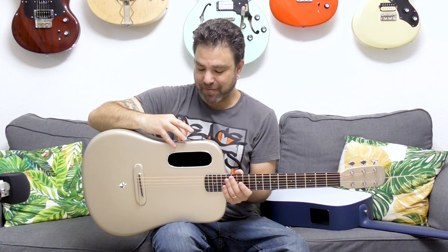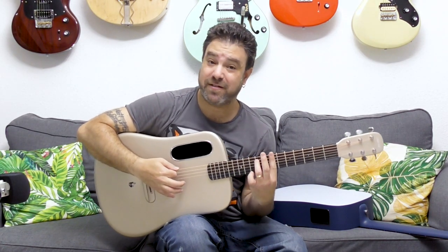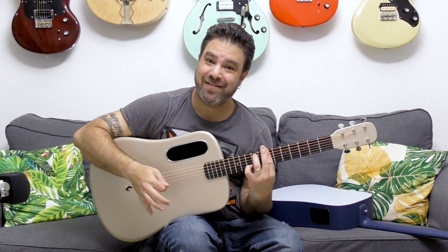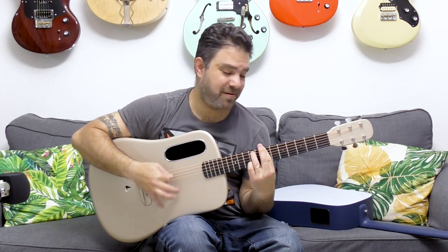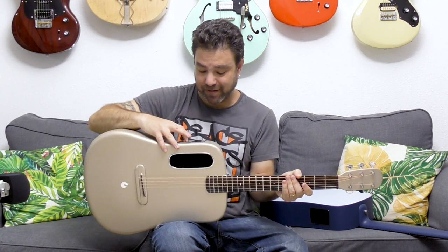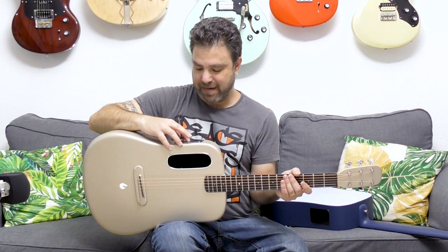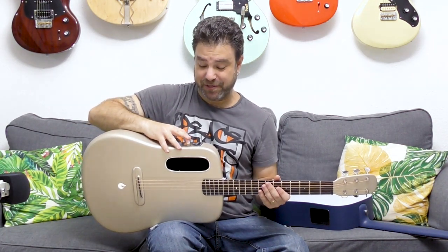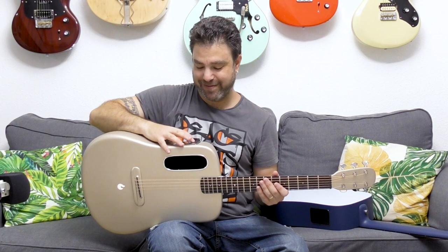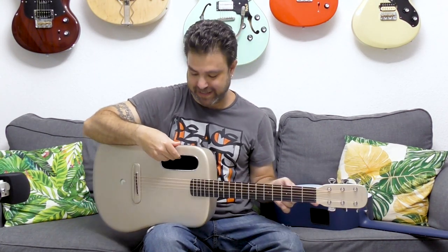And that's just the tip of the iceberg. There's a chorus effect — you can't really have built-in effects without chorus. You can control the depth, you can control the BPM of the delay. But let's switch guitars and let me show you how amazing the Blue Lava guitar is.